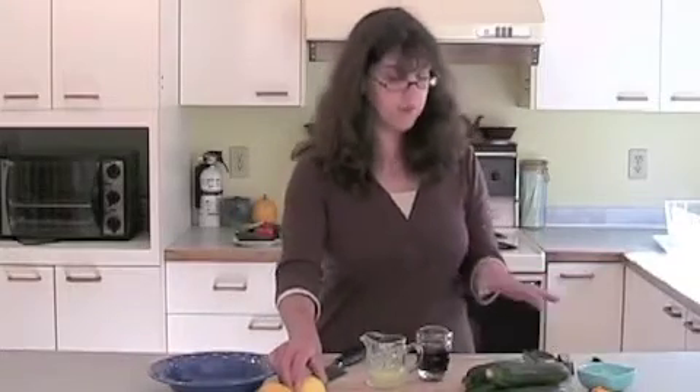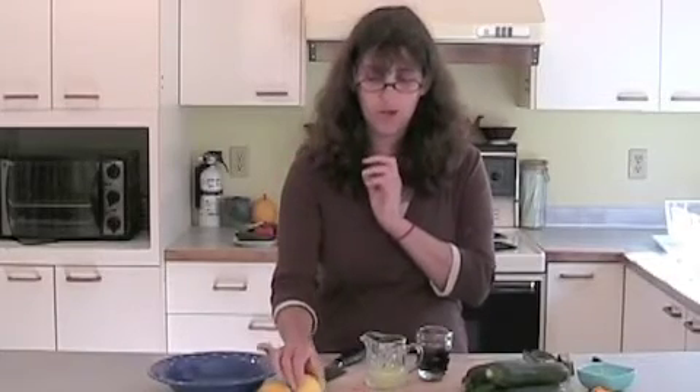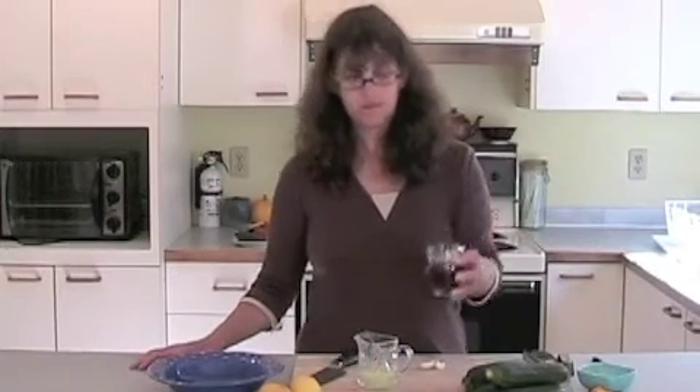Some of this stuff is already done. We took a couple of lemons — depending on the size of your lemon, these ones are really small — so we have a quarter cup of lemon juice. We also have a quarter cup of hemp seed oil and some garlic cloves.